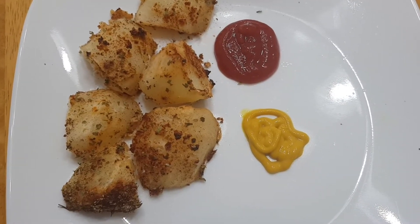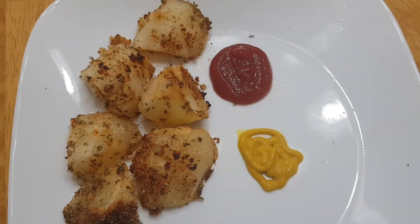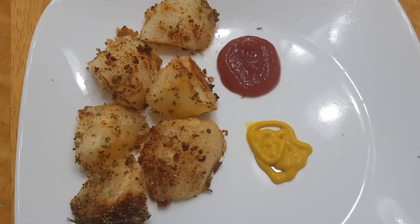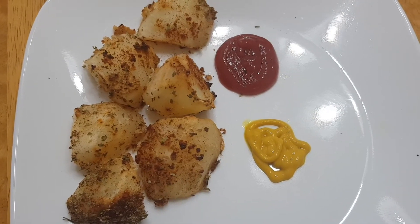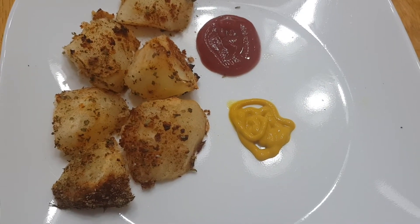I'm going to enjoy this as my lunch. I was planning to make some sautéed mushrooms to go with this, but I think I'm just going to have my potatoes and get back to work. Please try it and thank me later. From my kitchen to yours — bye!